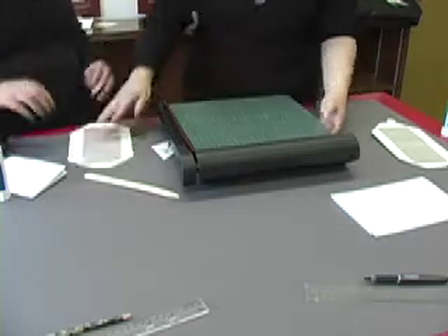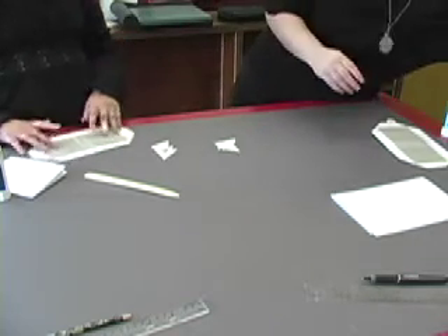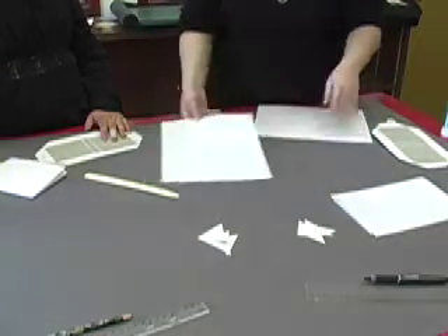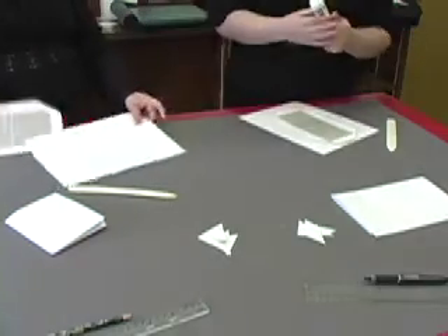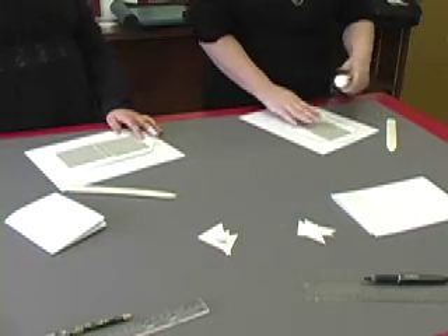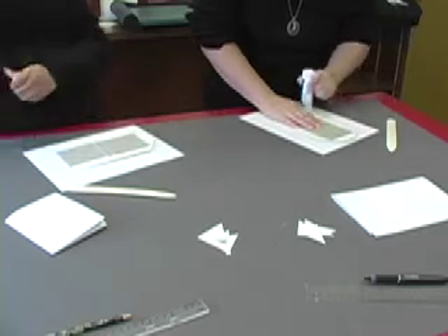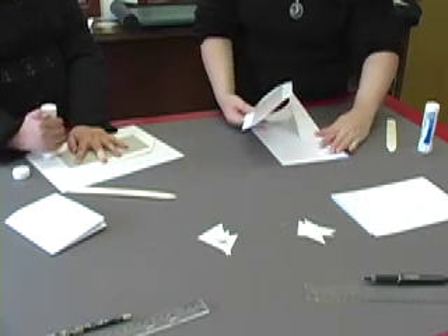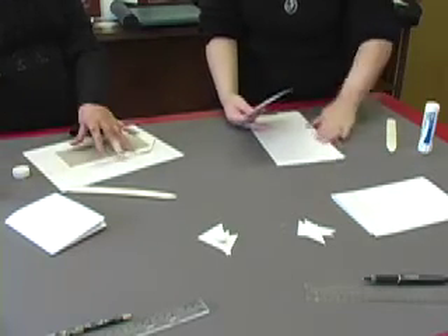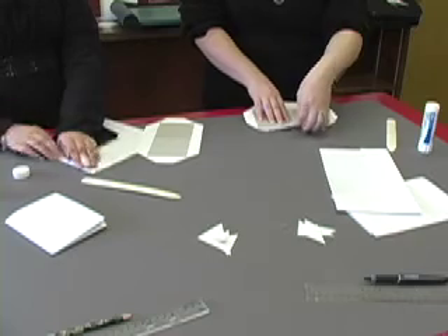Once we're done with that, we're going to move our scissors out of the way and grab some more scrap paper. Remember, always save your corners. Now we're going to take our glue once again, and I'm going to start with the long side. I'm just going to lather it up. I'm going to fold my scrap paper over this way. And I found an easy way to make it so that this comes up and it's straight.